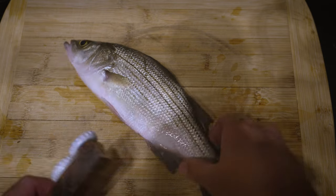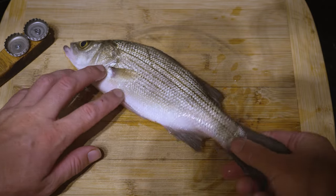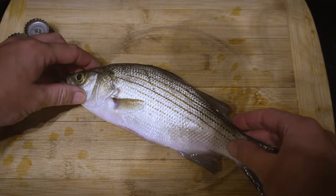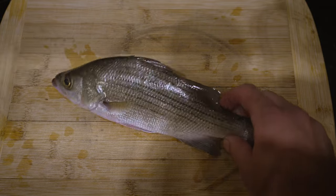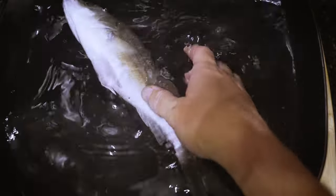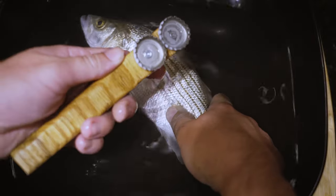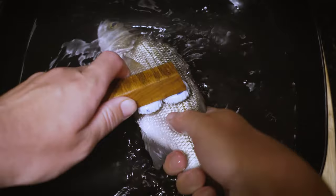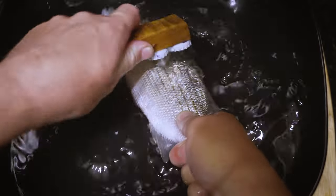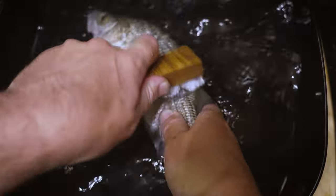You could just scale this in your kitchen, but the scales are going to fly everywhere. If you want to keep your wife, girlfriend, mama, or anyone else in your kitchen happy, don't make a mess with fish scales. You could go out to the garage or back porch, or you can stay in the kitchen and put the fish in a bucket of water — the scales won't go flying everywhere. It's pretty intuitive: just get the rough ends of the tool and work up against the scales of the fish and they come right off. All the scales are already down at the bottom of the bucket — not flying anywhere, not making a mess.